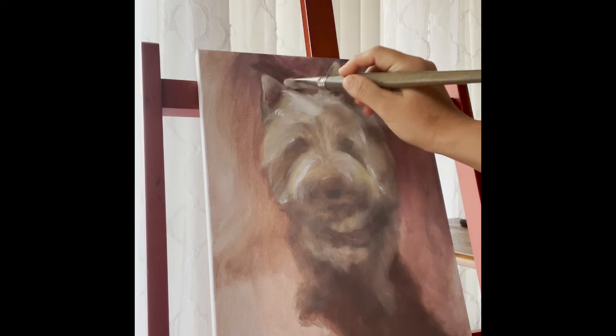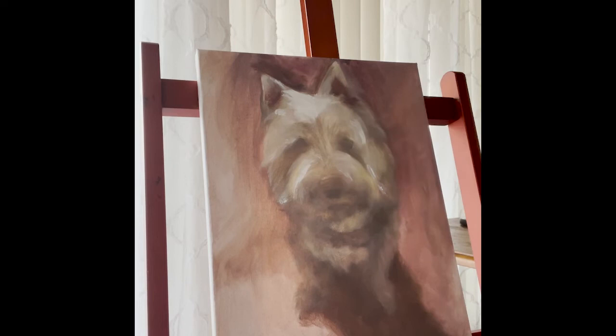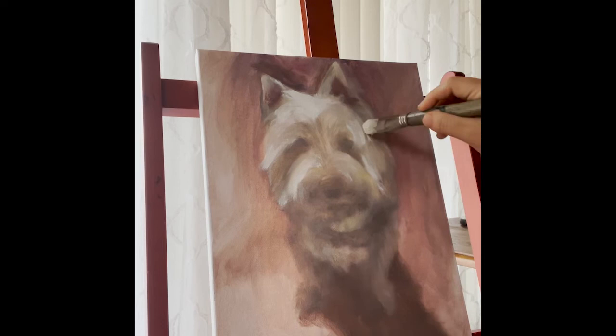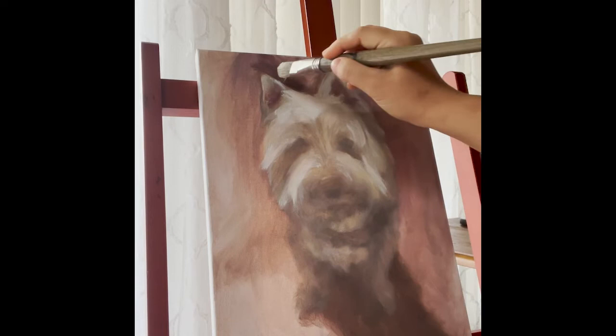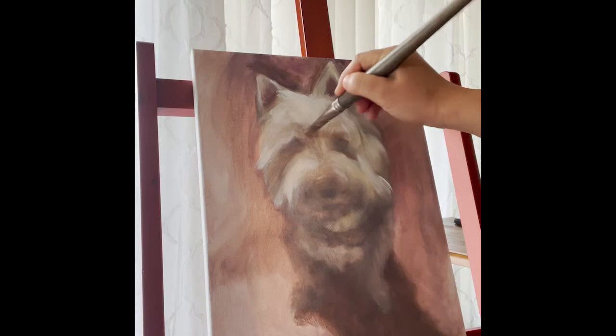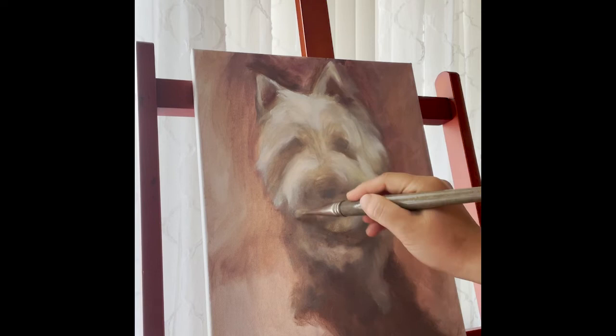So I'm blocking in the white areas — the light areas where the light is hitting the subject. The reference photo really helps here because it's good to really learn how the light hits a subject. For example, this dog is looking up; the light is hitting the face and a little bit of the chest, but it's coming from an upper direction. The body is blocking the light from hitting the right leg. You can see the shadow is at a bit of an angle here.